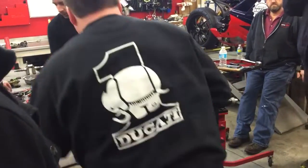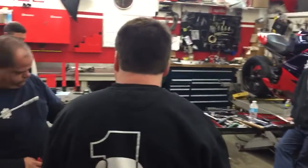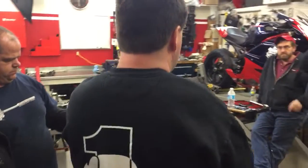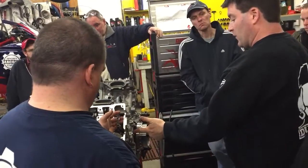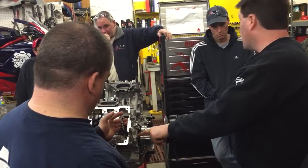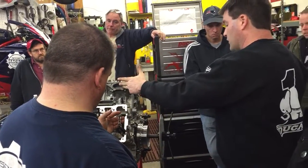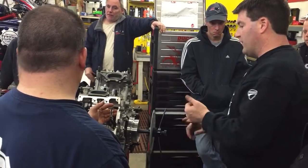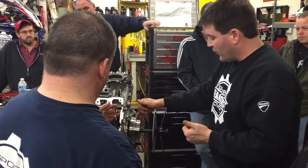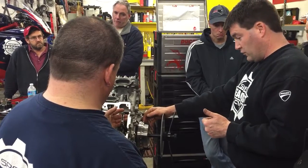Anybody that knows engine design knows that this is not a waste spark motor, so we need to be able to identify which top dead center we're on — compression or overlap. Older models use a crank angle sensor off of the gear reduction, so it had the ability to figure that out. This system uses MAP sensors and the crank angle sensor, so it's able to derive from manifold pressure and the pulses that come off of this where the actual engine is in relative position to the crank.